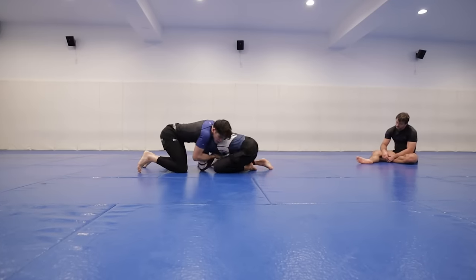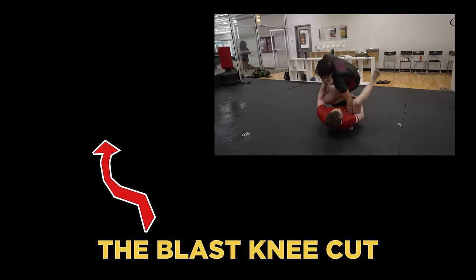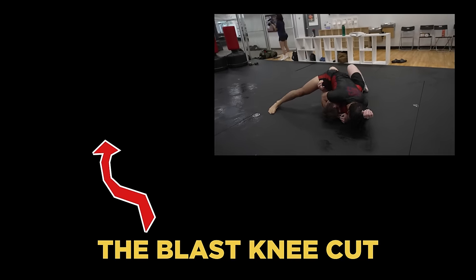Alright, so if you guys learned something from this video, consider subscribing so I can continue to put out free content like this. And most importantly before you go, do yourself and your jiu-jitsu a favor and click on this video right here to learn how you can blast through knee cuts against black belts in under 10 minutes.